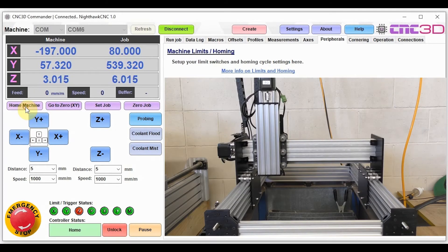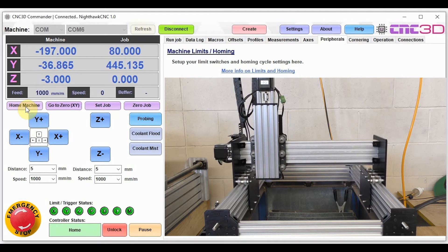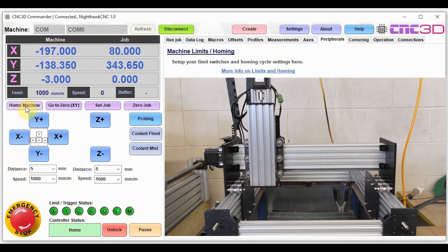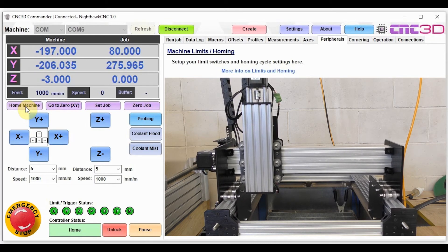Let's give it a try now and see if we can get our machine to home. Z is complete, X is complete, and Y is now moving towards the front of the machine. We have now completed our first homing cycle. We do recommend setting up soft limits rather than hard limits, as soft limits cause less potential vibration issues and fewer false triggers from limit switches.